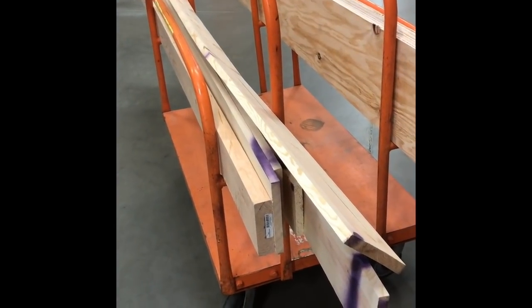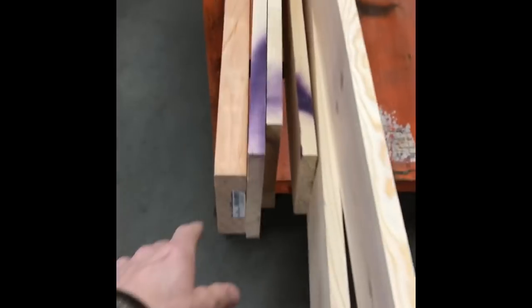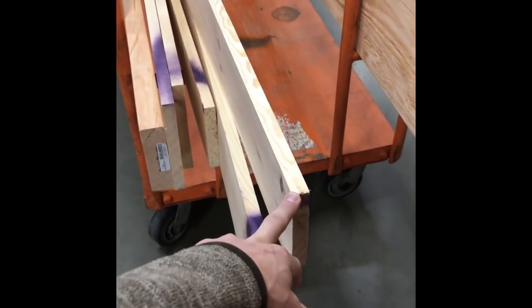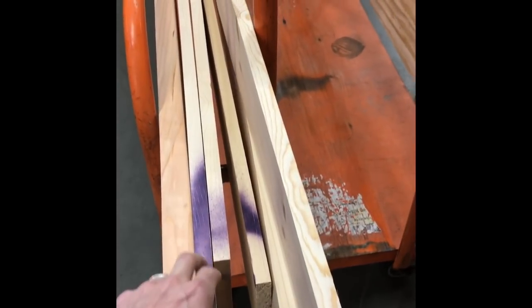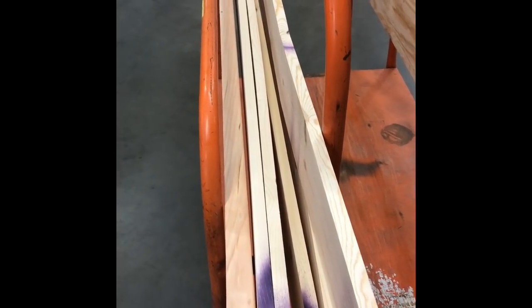Here's some of the stuff that I got for this super cheap beehive. We've got two one by eights and then three random one by sixes. These are 70% off at Home Depot and this is what you want to get. Get the cheap stuff — you don't need the super expensive stuff.